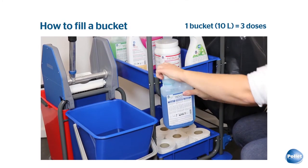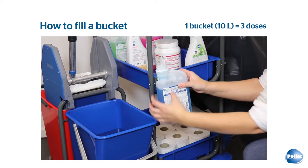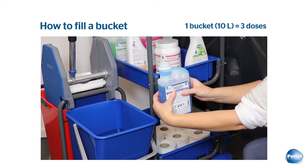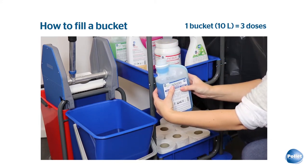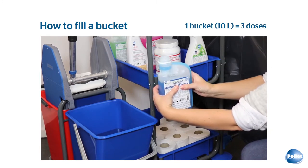To dose a 10L bucket, we need 3 doses. First, we fill the bucket with water. Next, we squeeze 3 doses out of the bottle successively and pour them into the bucket.